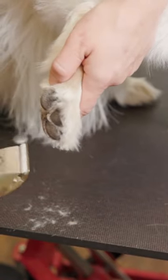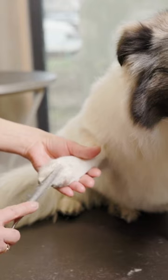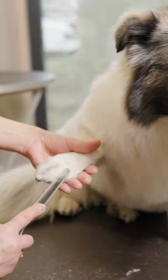You can trim the hair between their toes if you like, but be extra careful not to cut them. Finally, use the scissors to trim any long hair on the top of their paws.